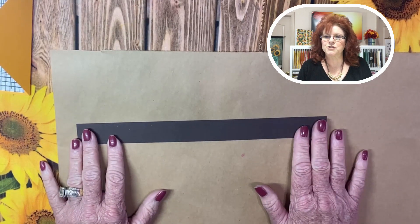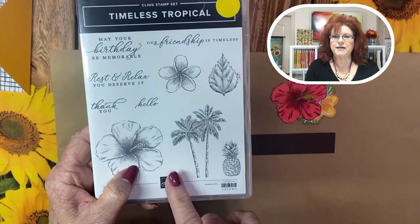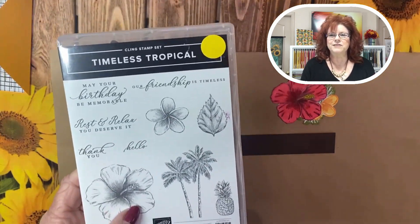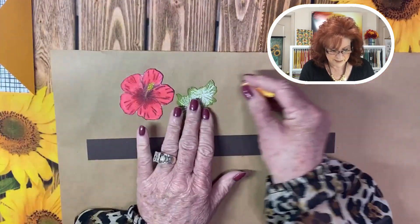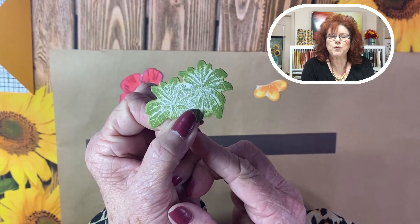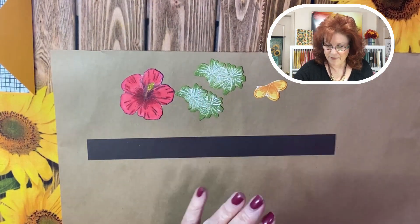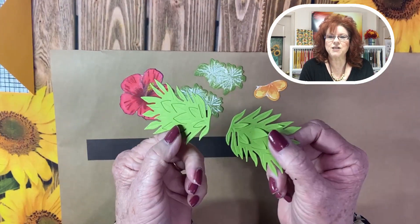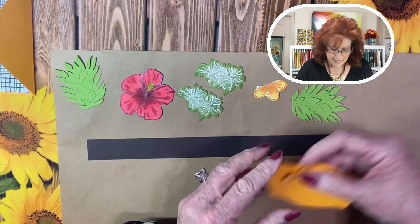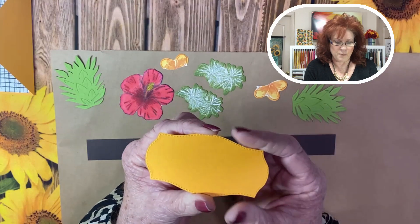Now we are bringing in our flowers that we stamped and cut out using Timeless Tropical. We were so excited that this is carrying over into the new catalog because we love this stamp set. We have stamped some of those flowers and also the palm trees — we stamped it in green and then went over the edges in shaded spruce, which really gives it that depth. We also used our die cuts to cut out the top of the pineapple to use as extra ferns along the design, plus a little flower cut apart to create our background.